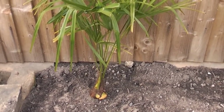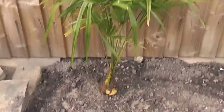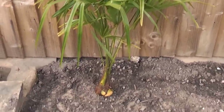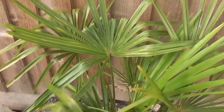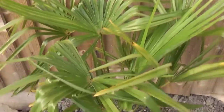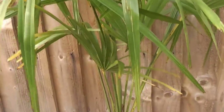In this video I'm going to show you all the different Trachycarpus palms. Starting with this one, which is a wagnerianus palm, which is like a takil palm. It's larger than a fortunei, which is the standard one. When it grows bigger — this is still a juvenile — it'll have much bigger leaves and should be hardier as well. So the first palm is a wagnerianus palm.